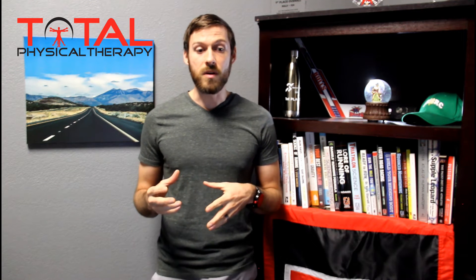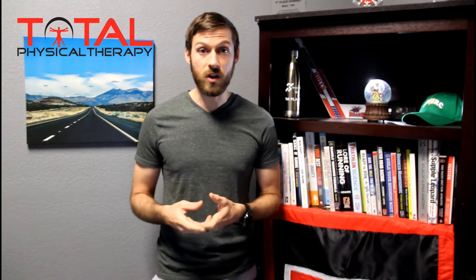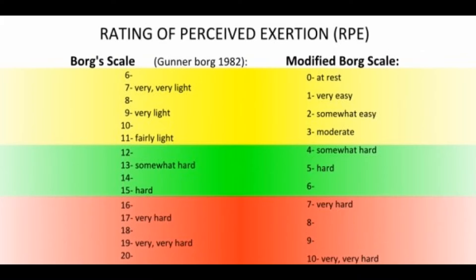I stands for intensity, which is how hard we should be doing something. The easiest way to break down intensity is by judging how we feel during an activity. There's a scale called the Borg scale, which starts at six and progresses all the way to 20, with 20 being an all-out maximum effort — like sprinting as hard as you can. Six is just sitting on the couch doing absolutely nothing, and all exercise can be characterized between these two numbers.